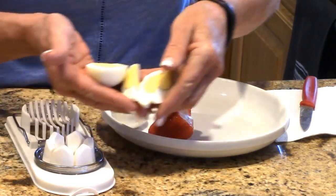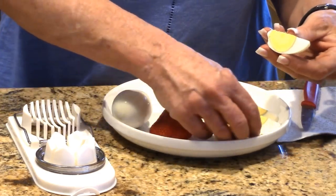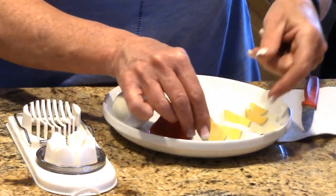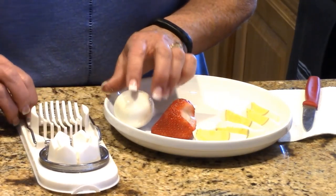Perfect for a chef salad or a spinach salad, and you don't have any crumbly yolk going on. I don't know about you, but I think that's pretty darn fabulous.